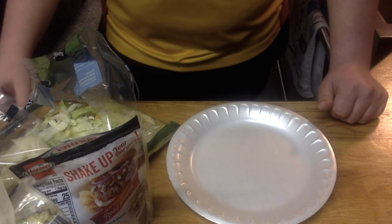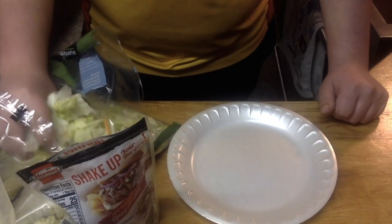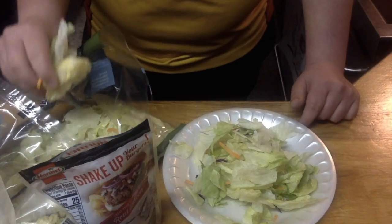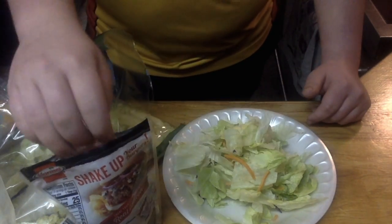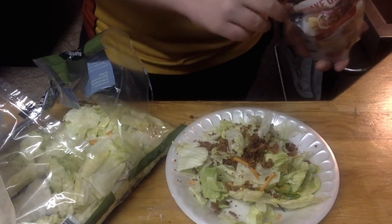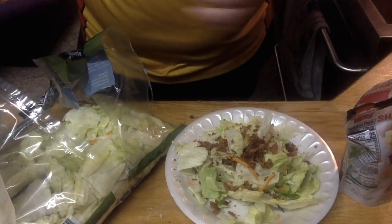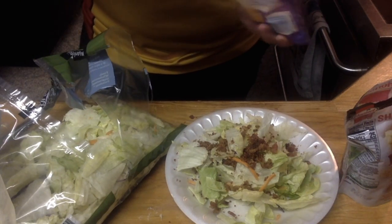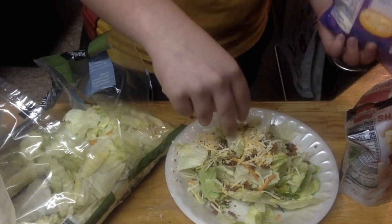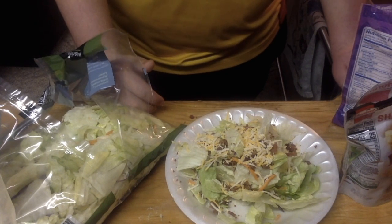Now we're going to make our salad. I got all this stuff from the store. We're going to put our lettuce on a plate. The next thing we're going to do is put on some bacon bits — just sprinkle that on. Then the last thing I do is sprinkle on some cheese. You guys can put on whatever kind of dressing you want.